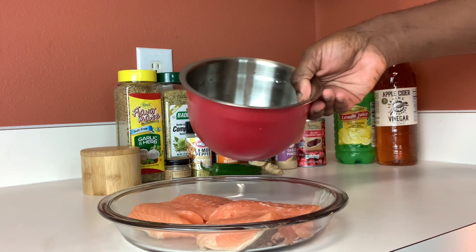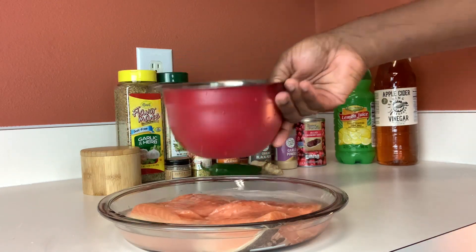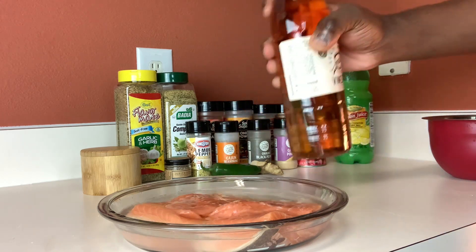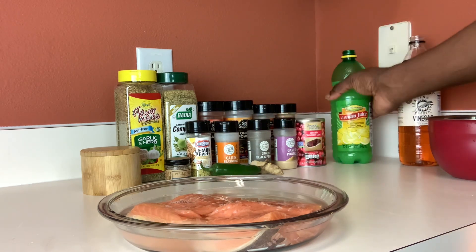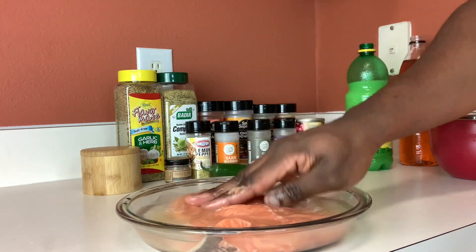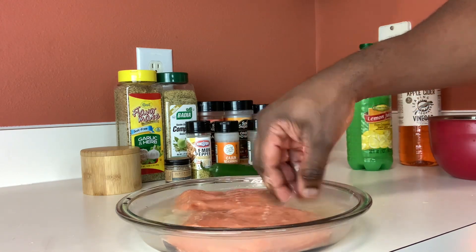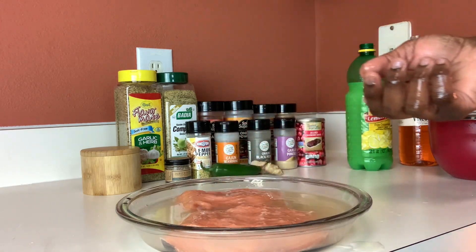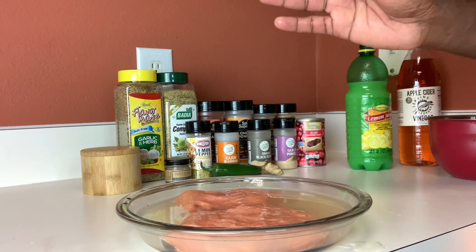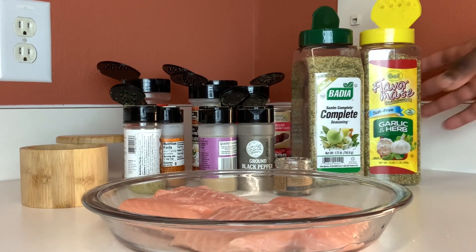Put your salmon in a bowl and add some water, a little bit of vinegar, and a little bit of lemon juice. This is just to clean our fish. Let it sit in there for about two minutes, then we're going to rinse this off with some fresh water and move on to seasoning our salmon.